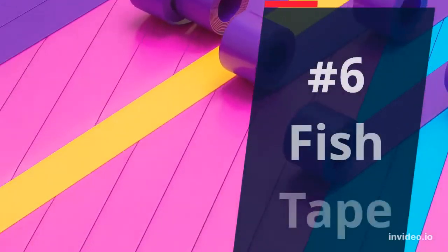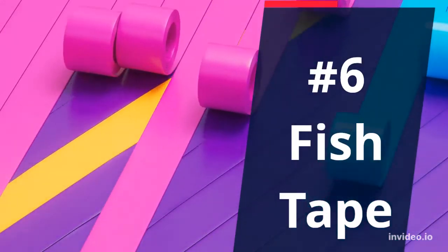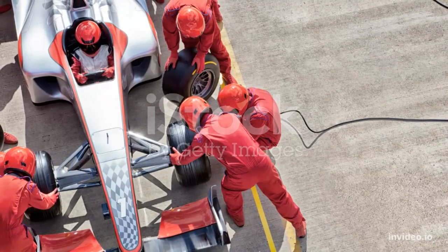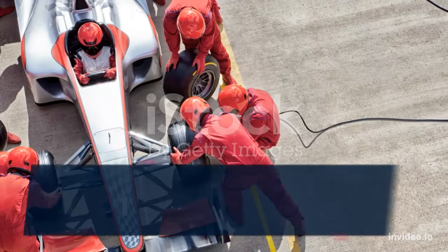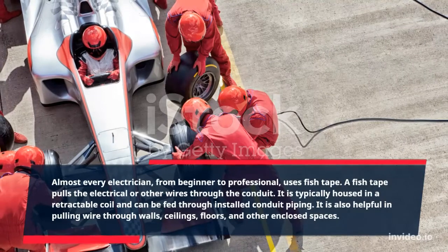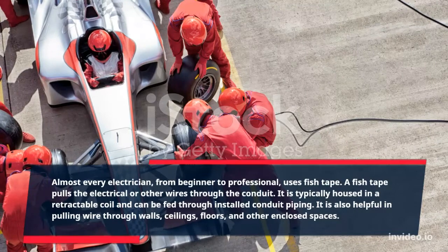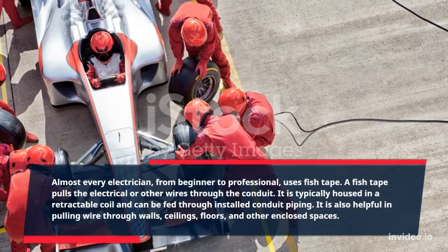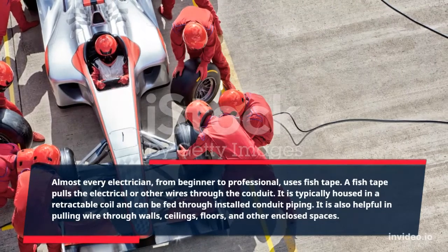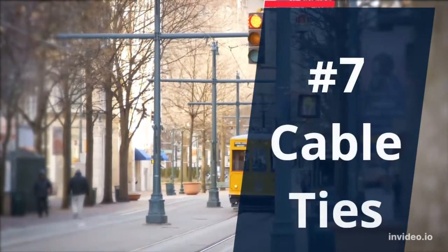Number 6: Fish Tape. Almost every electrician, from beginner to professional, uses fish tape. A fish tape pulls electrical or other wires through the conduit. It is typically housed in a retractable coil and can be fed through installed conduit piping. It is also helpful in pulling wire through walls, ceilings, floors, and other enclosed spaces.